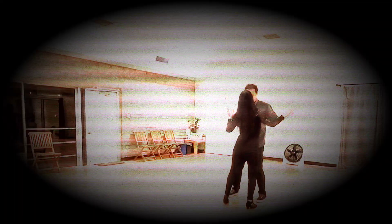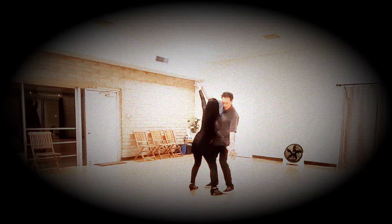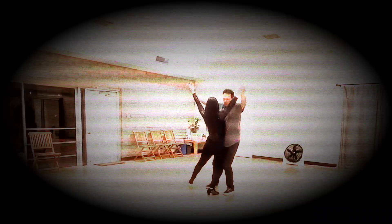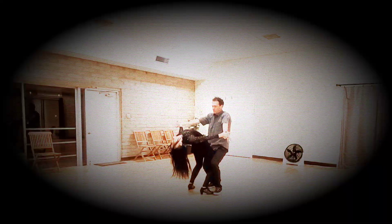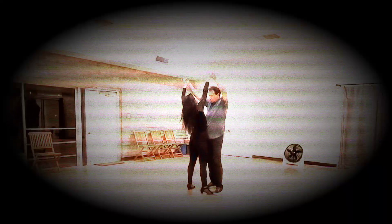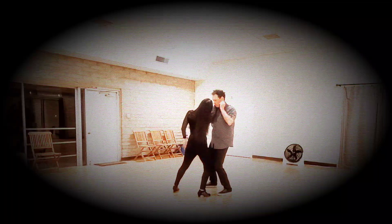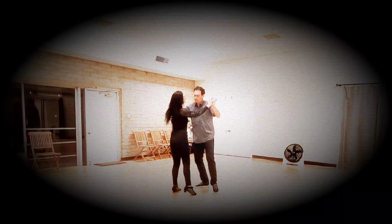Here he leads me into him for the down sway: 1, 2, and 3, 4, and 5. 6, up: 7, 8. Lower: 1, 2, 3, 4. Up: 5, 6. Over the head: 7, 8. Moving: 1, 2, and 3 — 1, 2, and 3, 4. Down: 5, 6. Up: 7, 8.